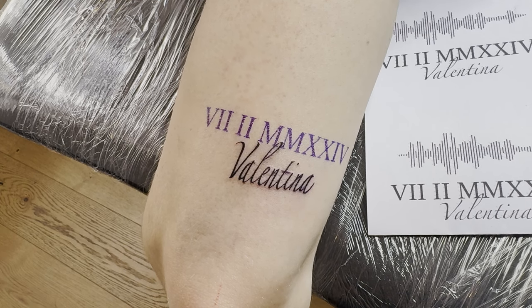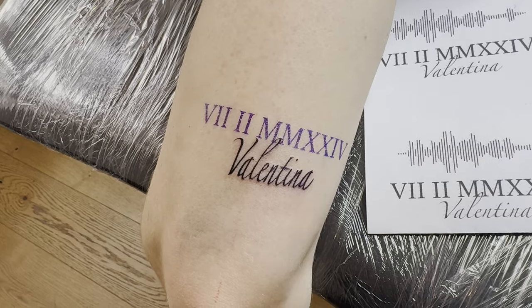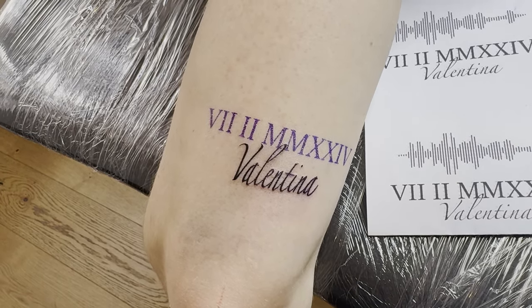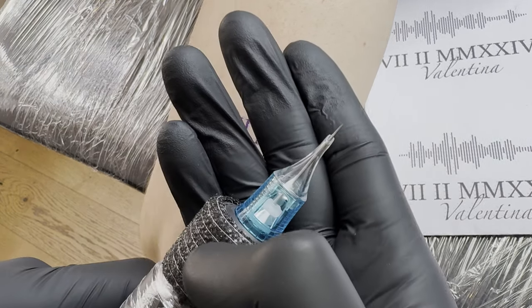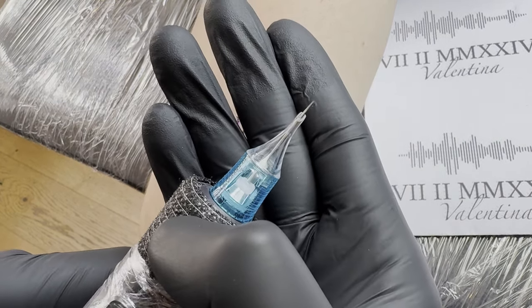The first small script at the bottom is done, and now we'll start with the Roman numerals above. For the Roman numerals, I use a seven round liner, leaving it four millimeters out of the needle module.